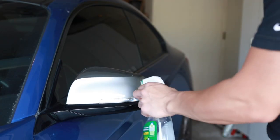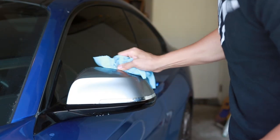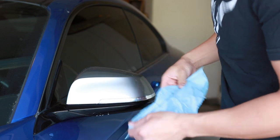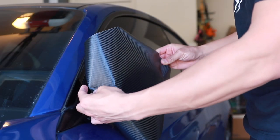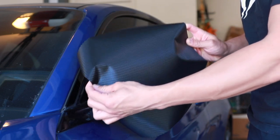First thing we do is clean the surface area. Really try to get into the creases so we don't pick up any dirt when we wrap the edges. Now with the mirror cap clean, make sure that the vinyl will go all the way around and that the fibers are going to go in the same direction for both mirrors.